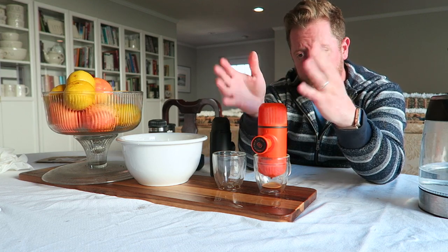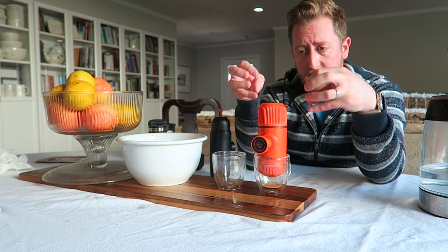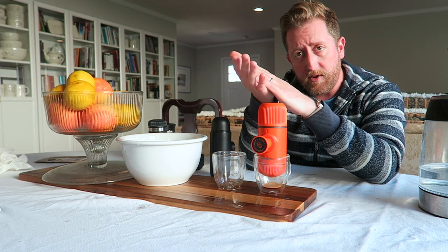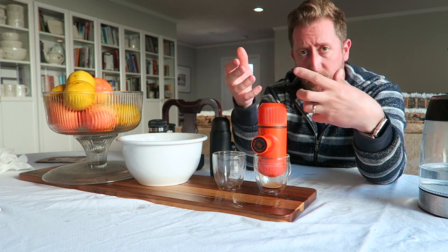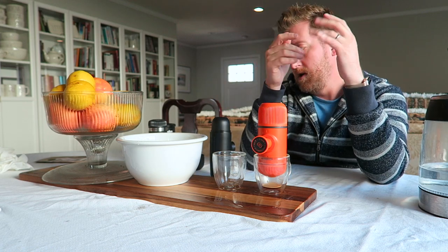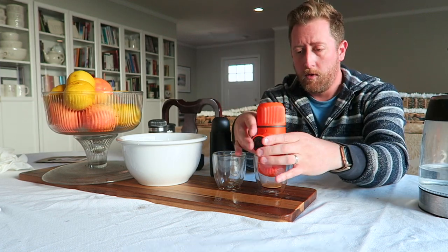10 seconds — time to wait. What that's doing is it's under pressure. The water is sitting on the coffee filter, sitting in the coffee, infusing the coffee, helping to start the process. And then we'll finish the pull after about 10 seconds or so, which is roughly now.